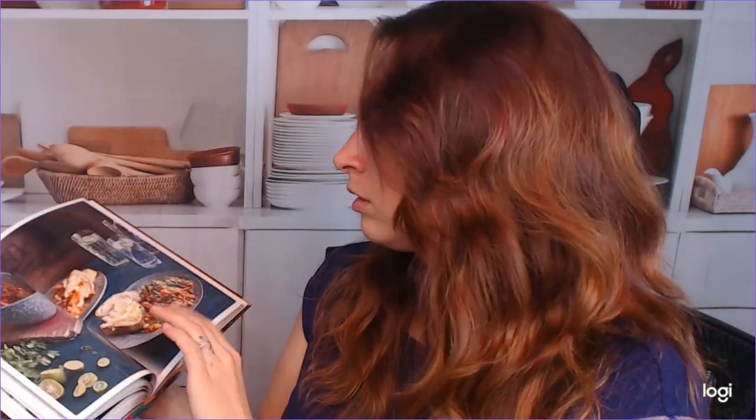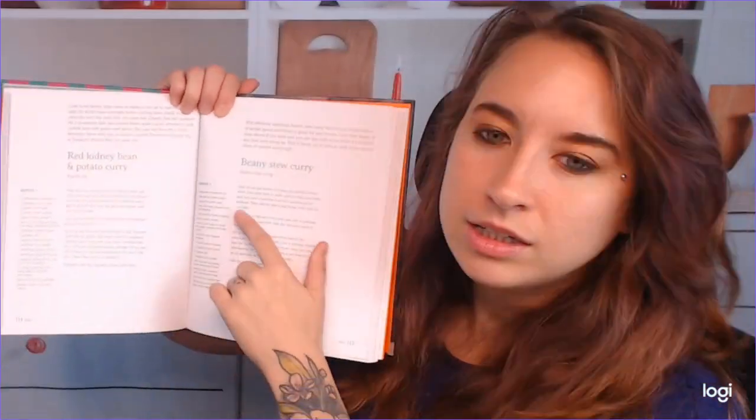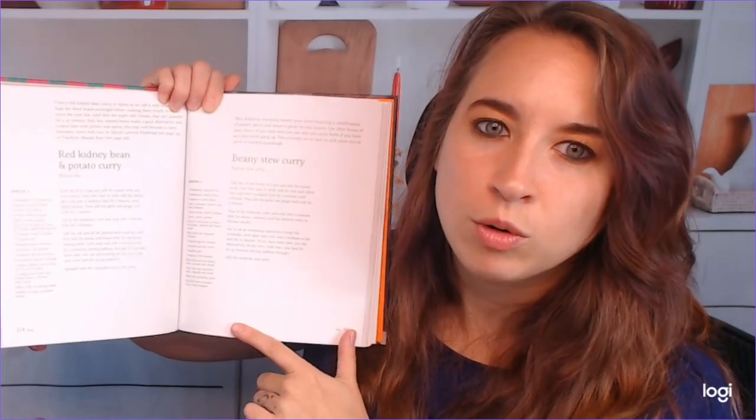Let me see if I can find it. Her dal section is probably the biggest, the best section for that. We've got sweet and sour lentils. She has this really interesting one called a beanie stew curry. And again, these are very super simple, straightforward recipes.